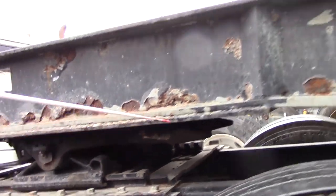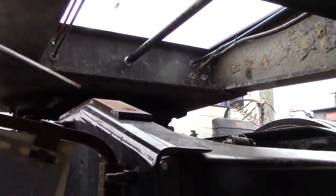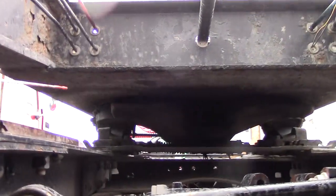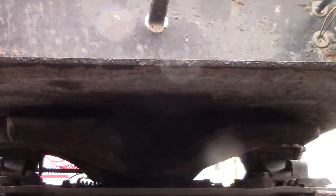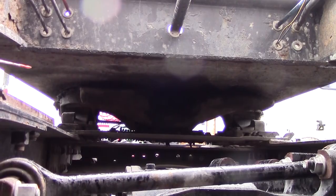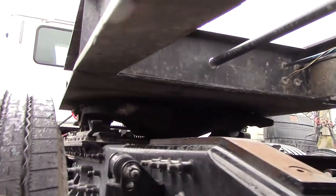Going around to the back, looking at the rear of the fifth wheel plate, you want to check that the locking jaws are wrapped around your king pin and secure. The king pin should be straight with no broken welds — it's welded to the trailer apron and should not be chipped.